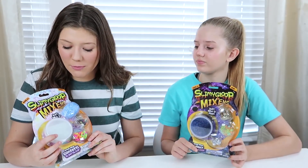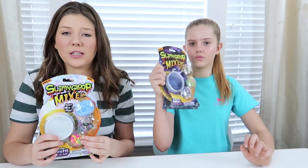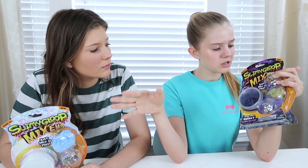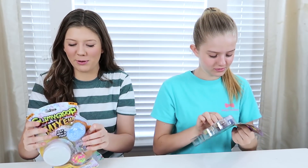In this mix I have white slime with iridescent glitter, some blue foam balls, some sequins, and some neon beads. Then I'm going to be doing the galaxy one — mine is blue slime with blue and white glitter that is not iridescent. And then we have gold star glitter, beads, and sequins. I can't wait to mix this open. These look so pretty.